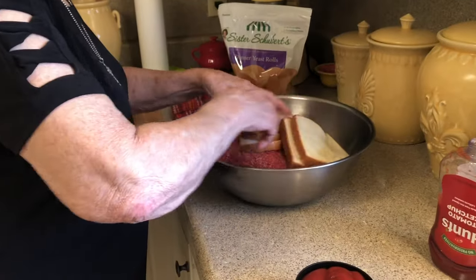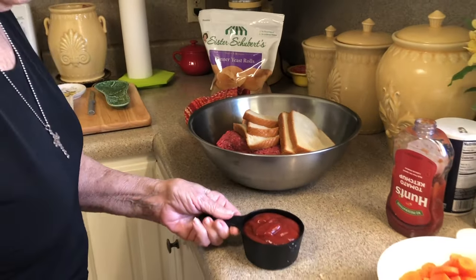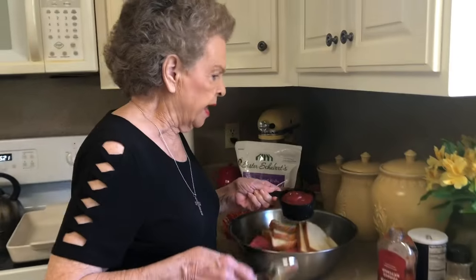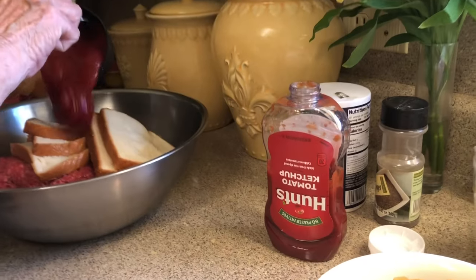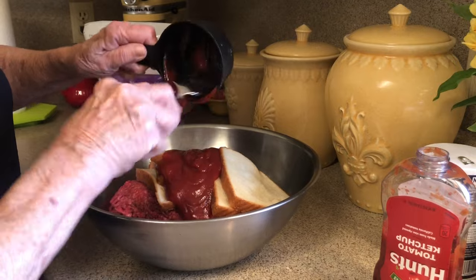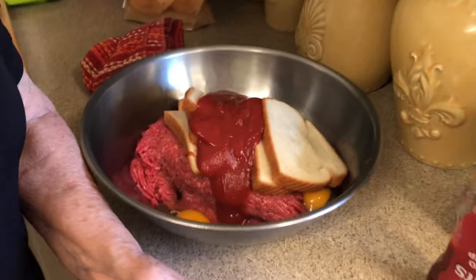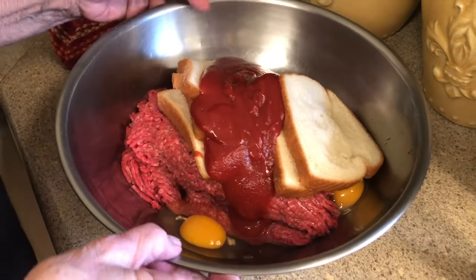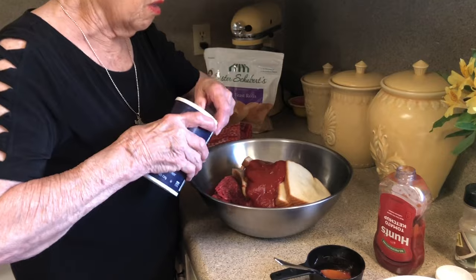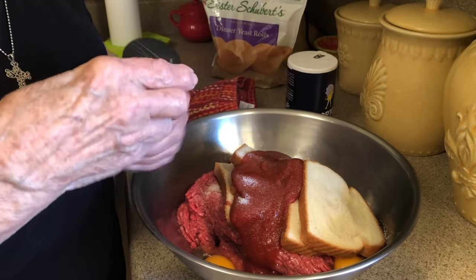Put that wet bread in there, and then I'm going to add my ketchup. I'm going to go ahead and put a cup in there — this is a 20-ounce container of Hunt's ketchup, which is our favorite. Usually I just squirt it in, but I knew y'all would want me to measure it. Then we're going to put some salt — a good bit — and then black pepper.